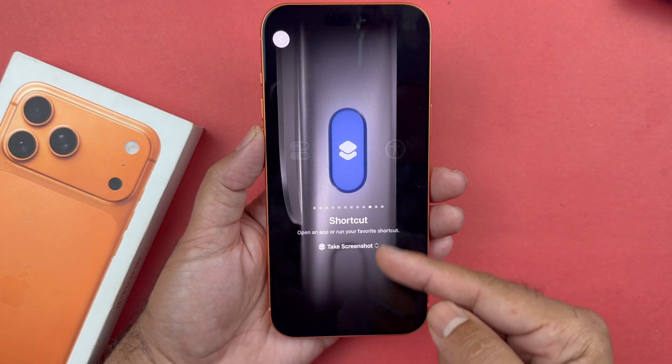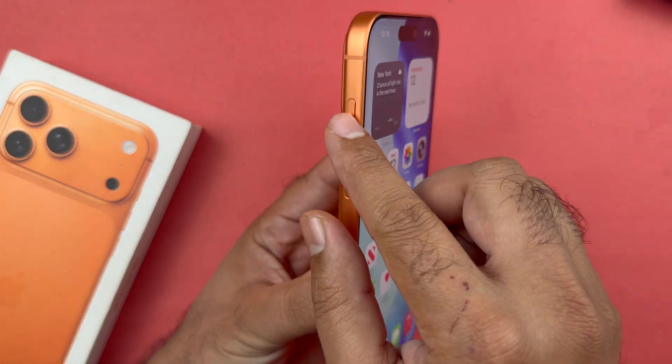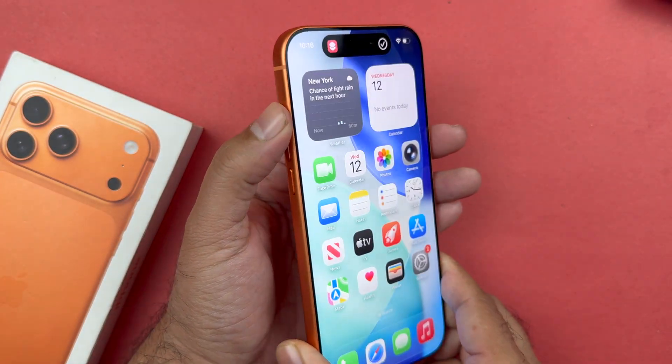Now it is added to the action button. In order to take the screenshot, you just need to press and hold the action button and you can take the screenshot quite easily with this method.